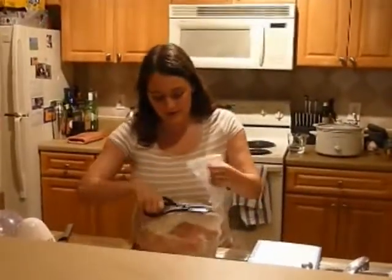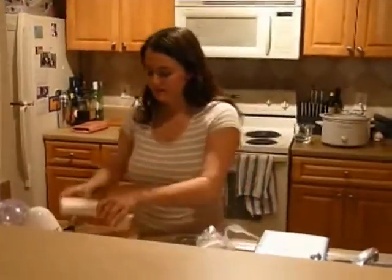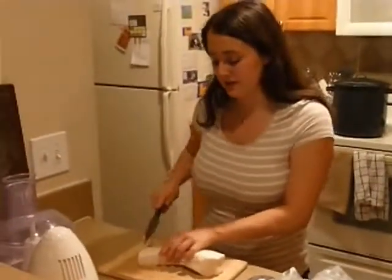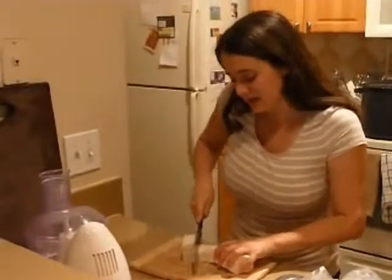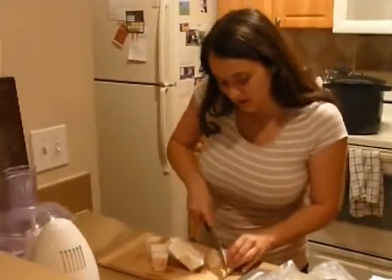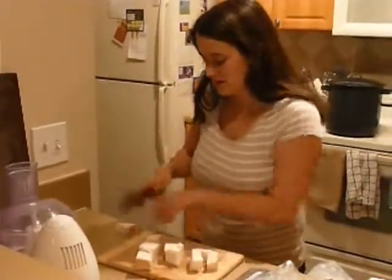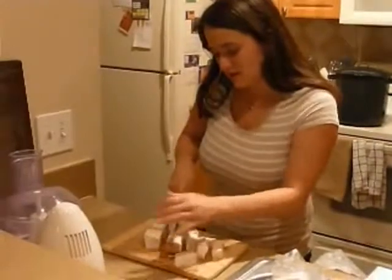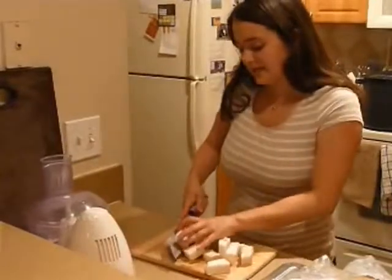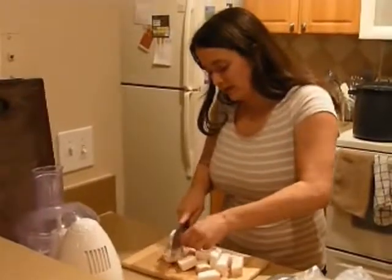This is a little over 3 pounds. Mine is still a little cold because I had it previously frozen. I'm just going to cut it into some smaller chunks. The smaller that you cut the fat pieces, the more lard you're going to get out of it, so that's the benefit of doing that.